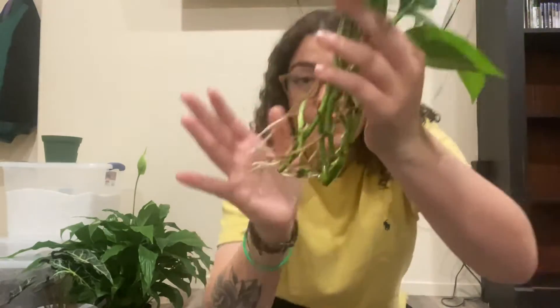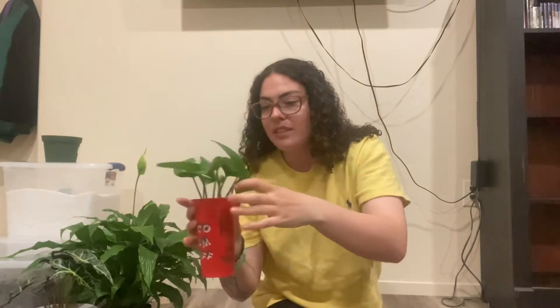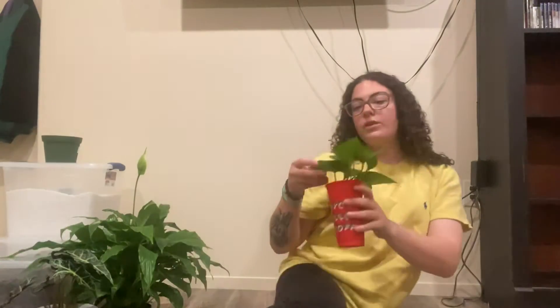I think it's about time to repot them — they're getting really long roots, so I'm excited for that. With pothos you want to make sure you have a lot of cuttings instead of just one leaf, so that it vines out and goes everywhere.